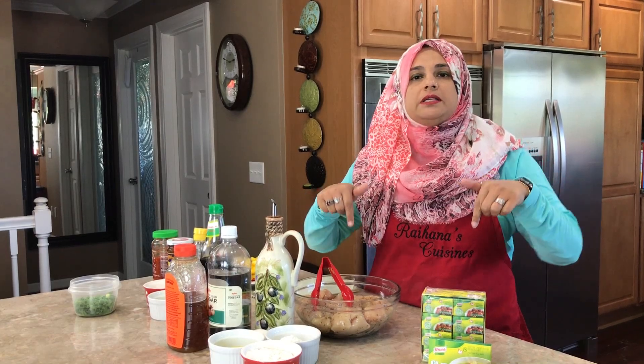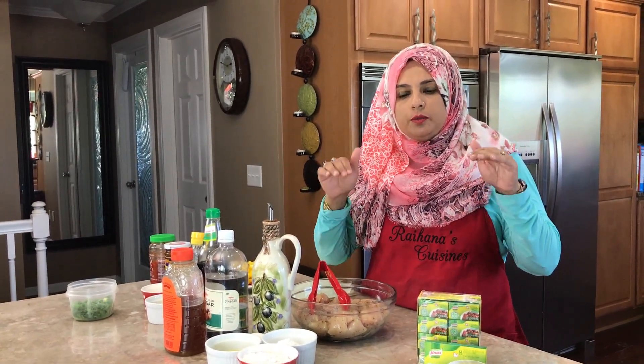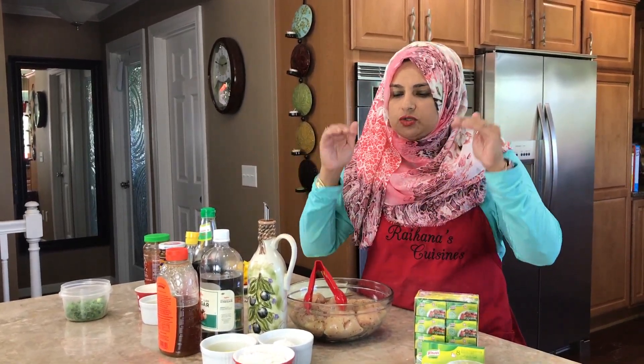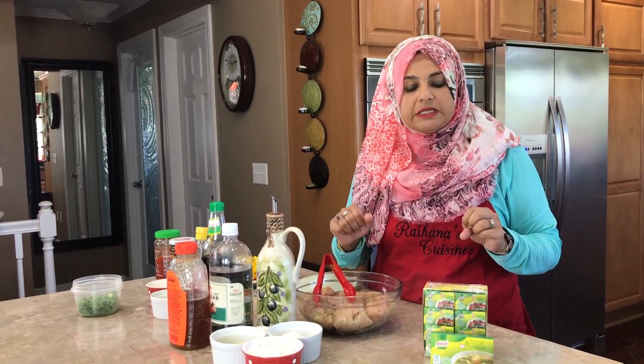Also, you always want to check under the description box, because all my recipes from day one have been put down there. So you don't have to go to a website — just scroll down and you can go through the whole recipe and the method of how it's been done.